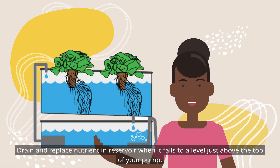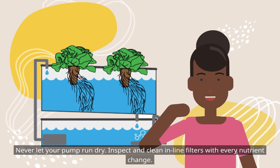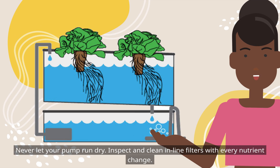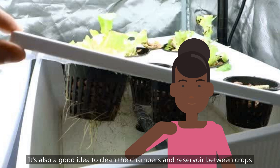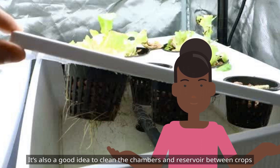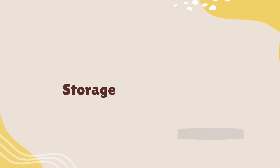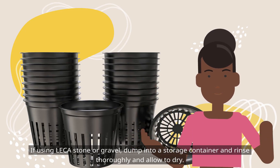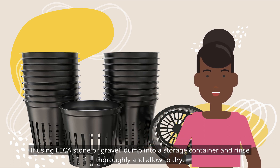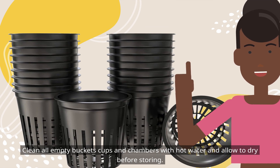Drain and replace the nutrient in the reservoir when it falls to a level just above the top of your pump. Never let your pump run dry. Inspect and clean inline filters with every nutrient change. It's also a good idea to clean the chambers and reservoir between crops to remove any sediment or algae that can build up in high-light conditions. If using leka stone or gravel, dump into a storage container and rinse thoroughly and allow to dry. Clean all empty buckets, cups, and chambers with hot water and allow to dry before storing.